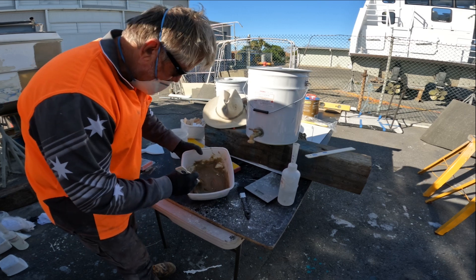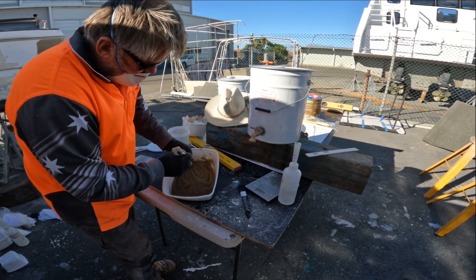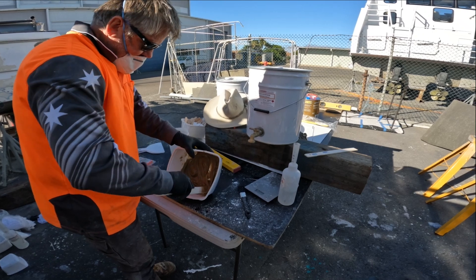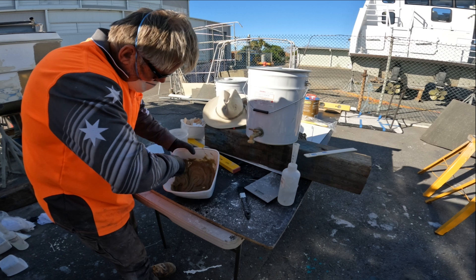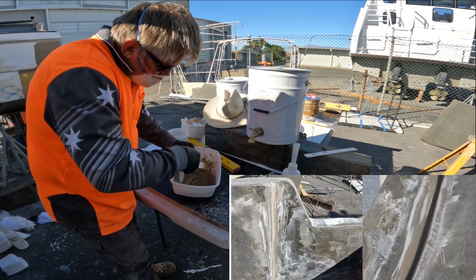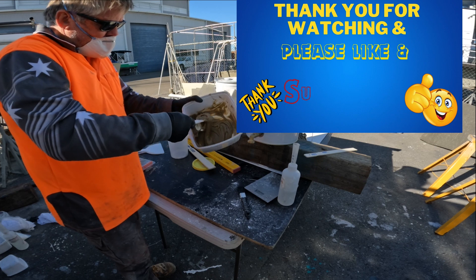I don't want any dry powder in there because that'll make it weak. That's pretty much perfect — lucky I didn't add any more resin because it would have been too much. So that's it.